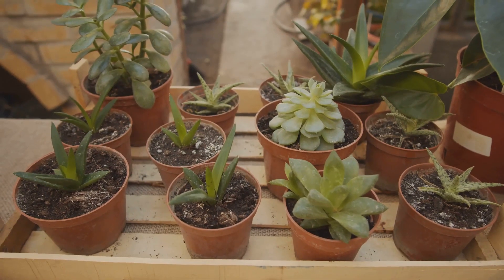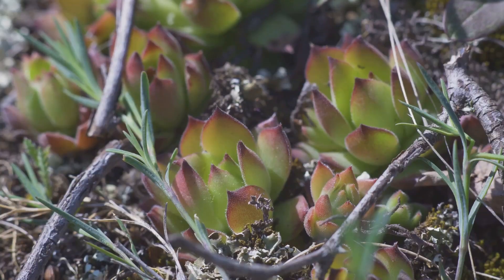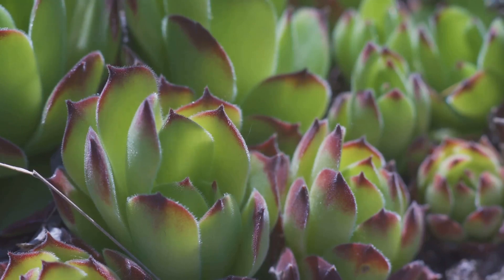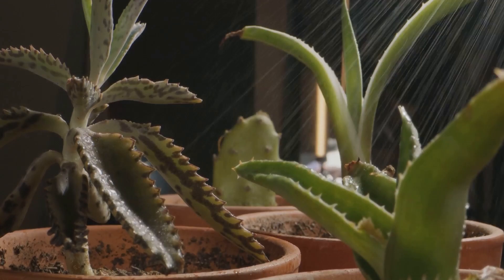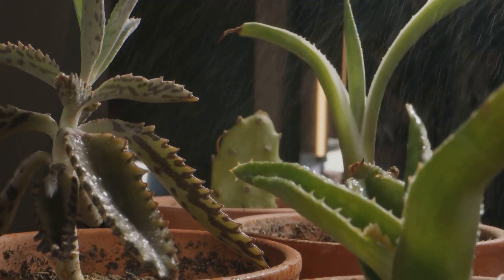Once your leaf has calloused, it's time to place it on well-draining soil, but not in it. The soil needs to be kept slightly moist but not waterlogged. Mist it lightly every few days. Be careful not to overwater it, as succulents prefer a dry environment.